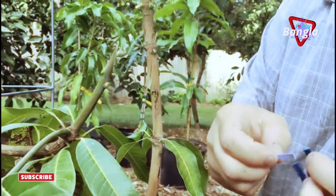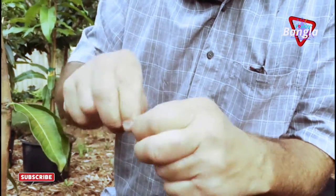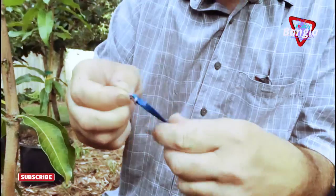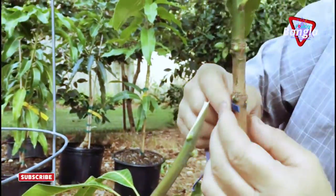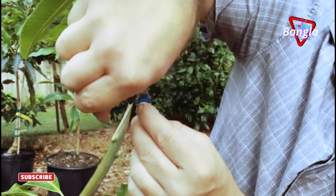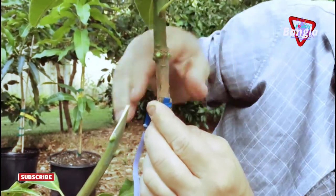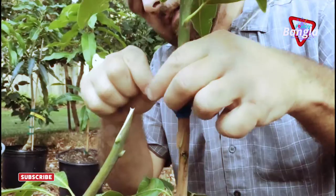I'm going to tie these together. The way I like to wrap the rubber bands — I leave a little tab here and then come and catch it. Then I can hold it with this hand and come around again. That's how I like to do it.